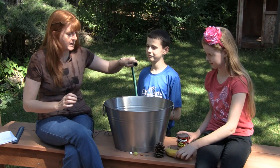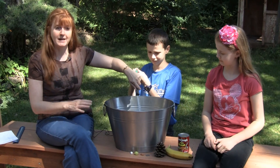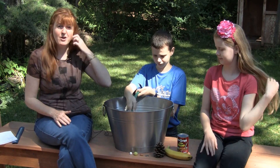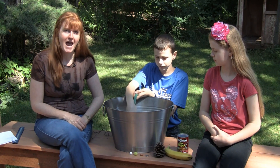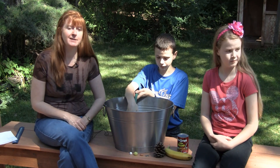Now fill the bucket with water to the top. This experiment is found in Christian Kids Explore Physics by Bright Ideas Press and we are learning about potential and kinetic energy.